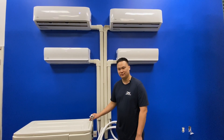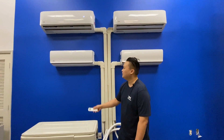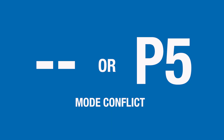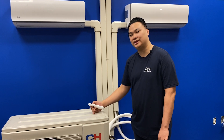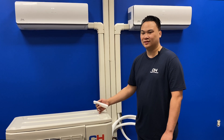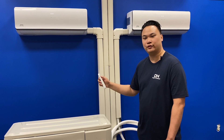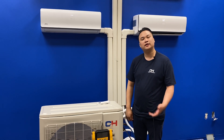Here we have a multi-zone system with three evaporators connected to one outdoor condenser. There is a dash-dash error code on two of these units. A dash-dash error code indicates a mode conflict. All three evaporators must be set to the same function — either heating or cooling. You cannot set your units to auto, because if one room is colder and another is hotter, that will also cause a mode conflict. To resolve this, just set all the units to the same mode.